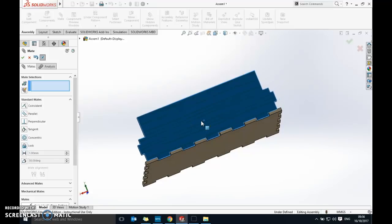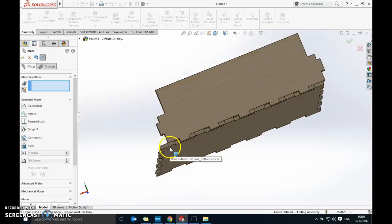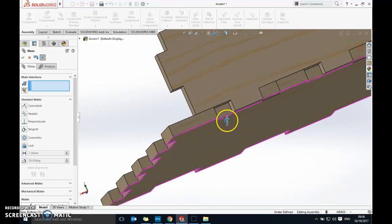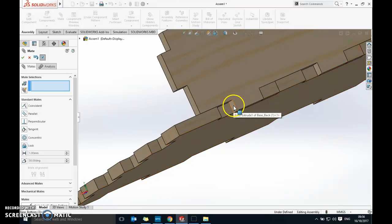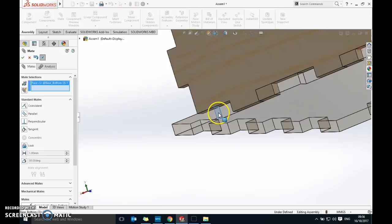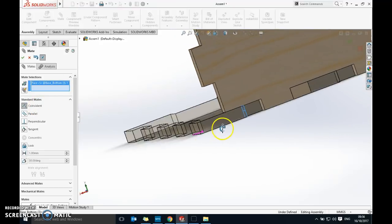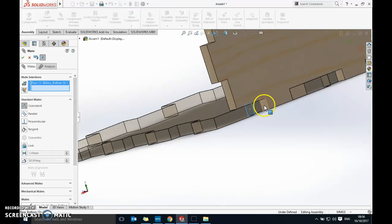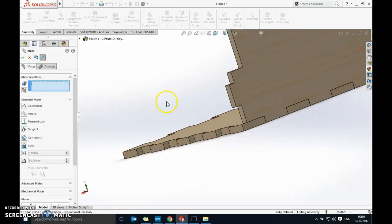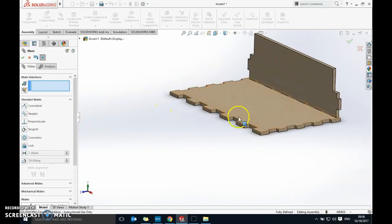For the third mate, look at the finger joints where the two parts need to join. Rotate around using the mouse wheel so you can see clearly. Select the face on one finger and then Coincident, then select the corresponding face on the other part where they'll be touching. Click the green tick and the first mating is done — the back piece is now fully mated to the base.